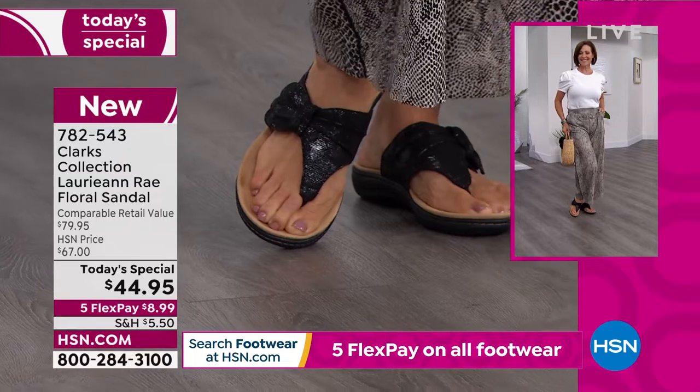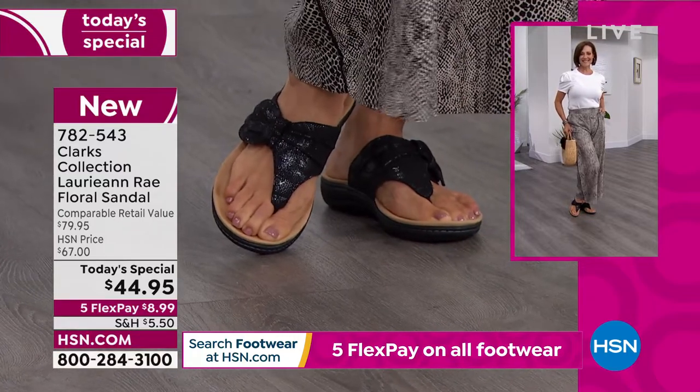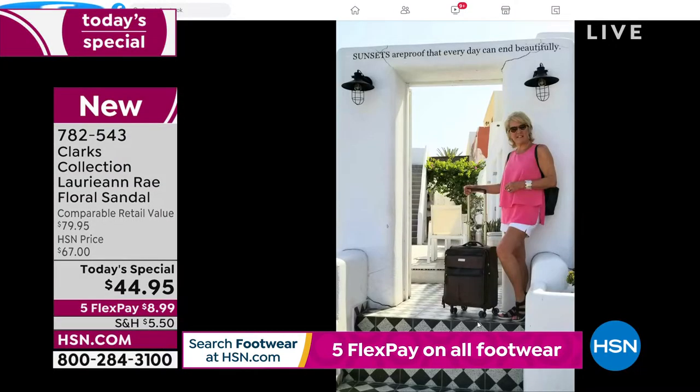I have not traveled overseas in a couple years. So we're going to my Facebook page — this is a picture literally a couple hours old. Here I am in Greece. I have very short hair in that picture, but I'm wearing my Diane Gilman Easy Tank, I have my Samantha Brown luggage, but on my feet I am wearing Clarks.